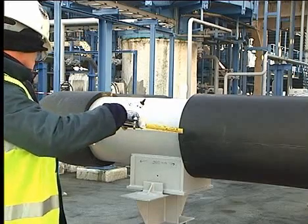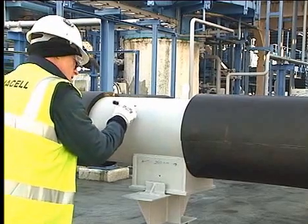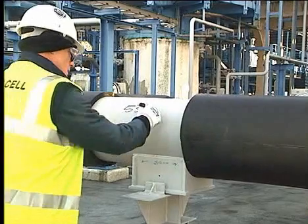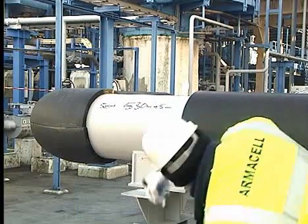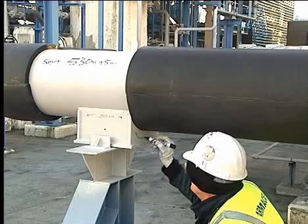When installing infill sections of ArmaFlex sheet, measure the length and allow for compression at each end of 5mm when cutting out for a pipe support. Measure and mark the cutout. Transfer the measurements to the sheet and cut out using a sharp knife.